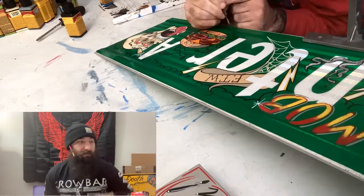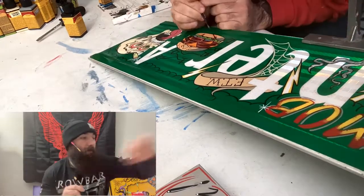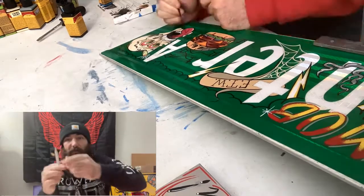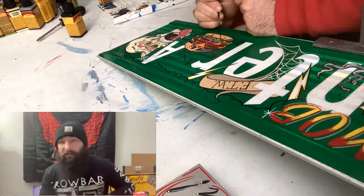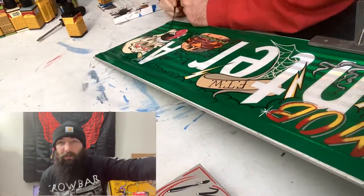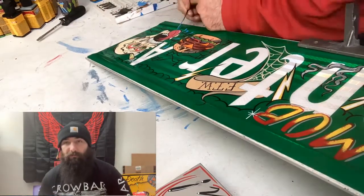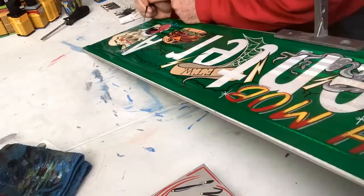A lot of the backgrounds I kind of improvise on the spot. I'll take a colored pencil — black or white — and just kind of draw something in. It's almost like tattoo filler. I use a lot of graves, clouds, lightning, additional tattoo art elements, stars and dots.